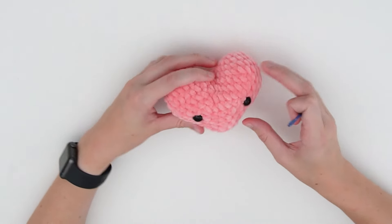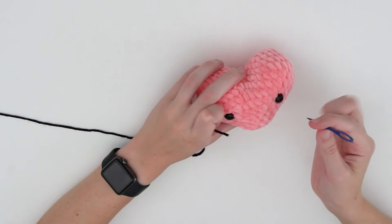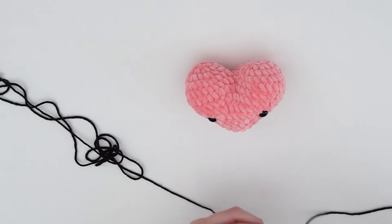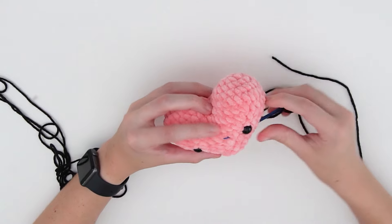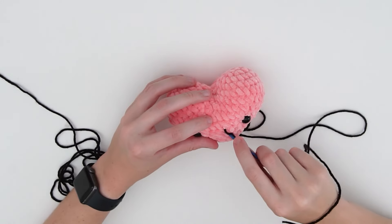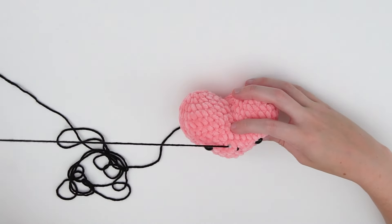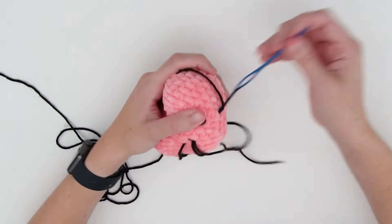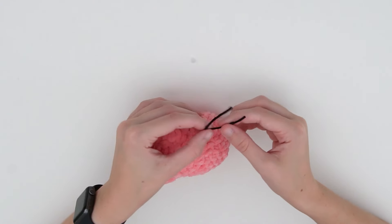The last thing we're going to do is embroider a little smile. Grab your thin black yarn and embroider a small V shape — that will be the smile. Or you can do an upside-down V if you want a sad heart — great for when you're heartbroken! After embroidering the V, bring the yarn back across and tie the two ends together.